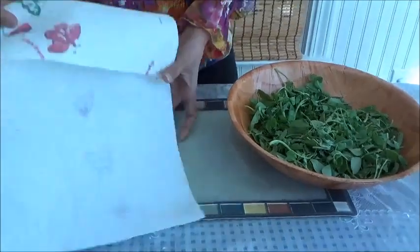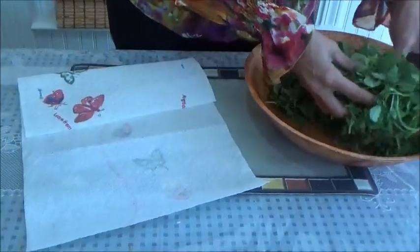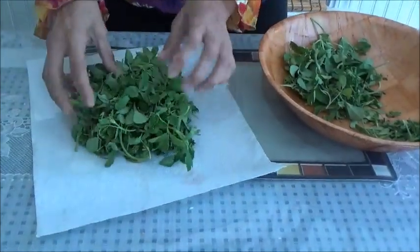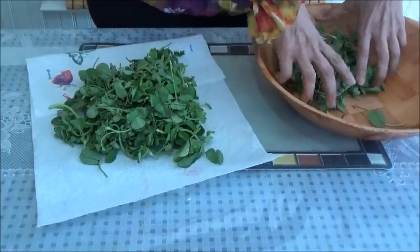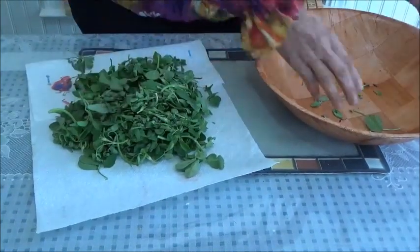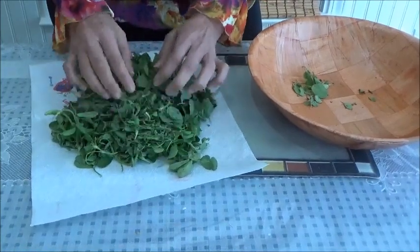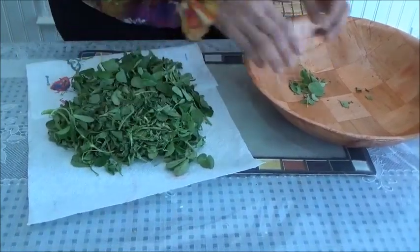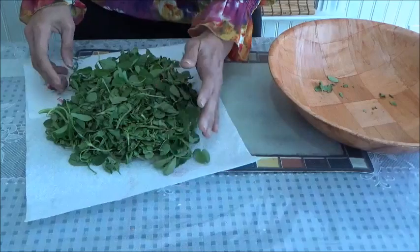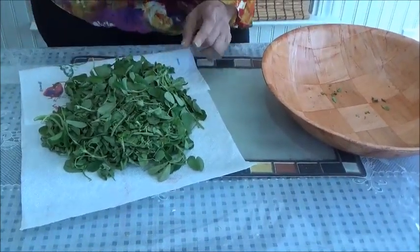So now let's take one paper towel and I'm taking all my fenugreek leaves into it. These are dry. Make sure after you take it out from the stem, leave it for a few hours and then work on this. It should be very dry — and don't wash it. You have to wash it only when you use it.